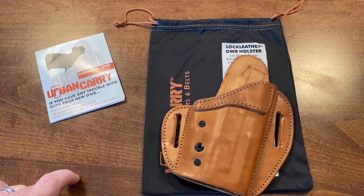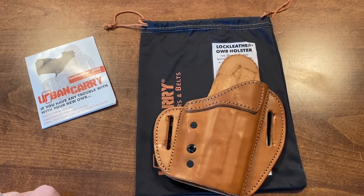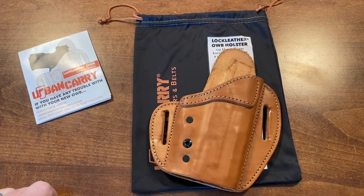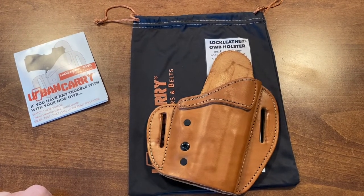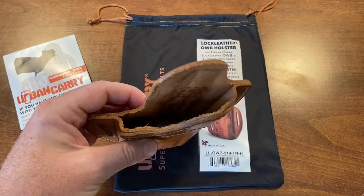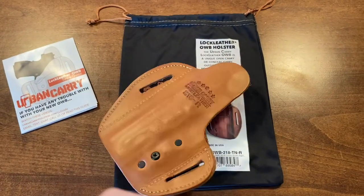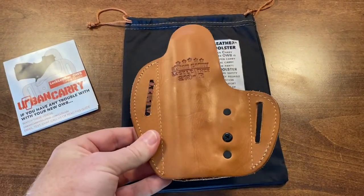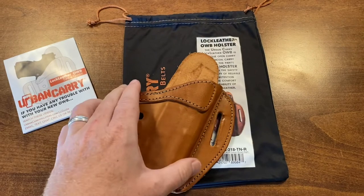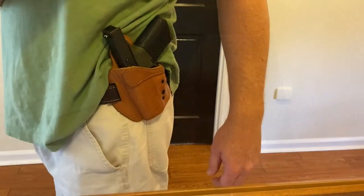If any of y'all are looking for a comfortable outside-the-waistband holster that can be concealed pretty well with maybe a half size larger shirt — I've worn it with a t-shirt — this is a pretty good deal. It can get the job done pretty well. It's also easy to holster and reholster. The size is pretty nice too with how it fits the gun.